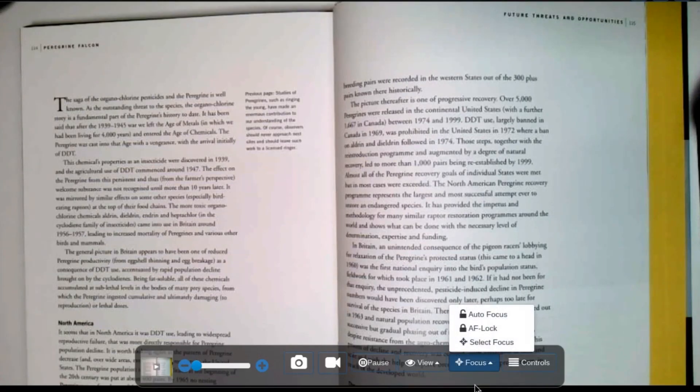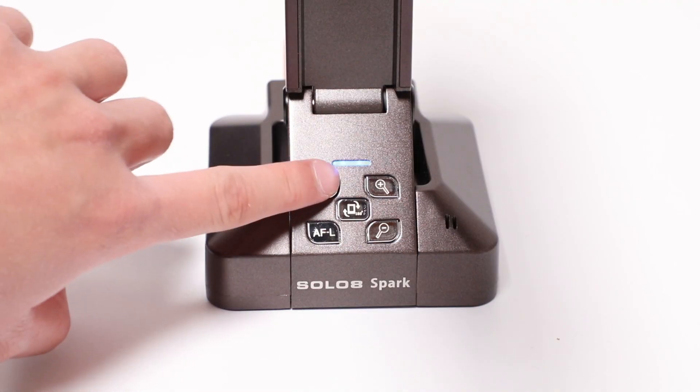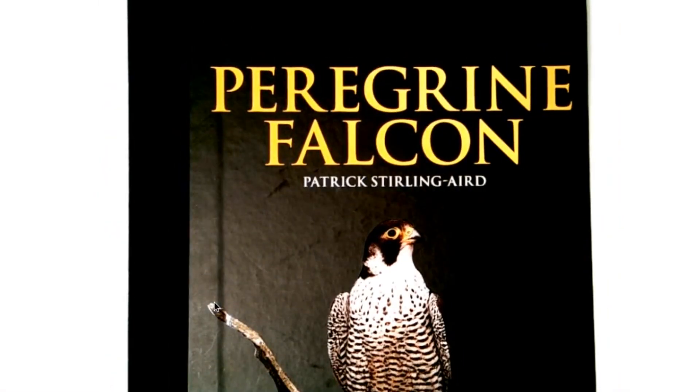The focus and control menus are currently not available on the Solo Spark due to firmware differences. However, you can use the focus button located on the Solo Spark document camera to activate the autofocus and autofocus lock. Thank you for watching.